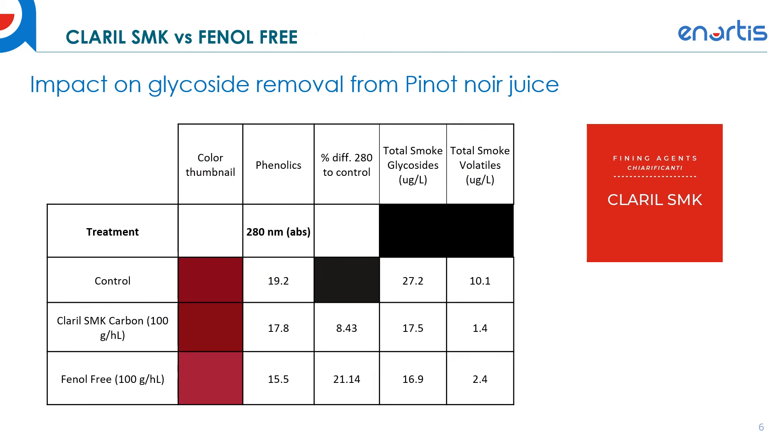Here we look at some data comparing the treatment efficacy of the Claril SMK versus the Phenyl Free. When looking for an activated carbon for treating red wines, we wanted something gentle on phenolics and color while still being efficient at removing smoke taint glycosides and volatiles. We can see that at even 100 grams per hectoliter dosage, compared to the control, the Claril SMK retains much more color. Looking at the color thumbnail generated from the CIE lab results, the Phenyl Free, while still an efficient smoke taint remover, impacts color significantly more than the Claril SMK.